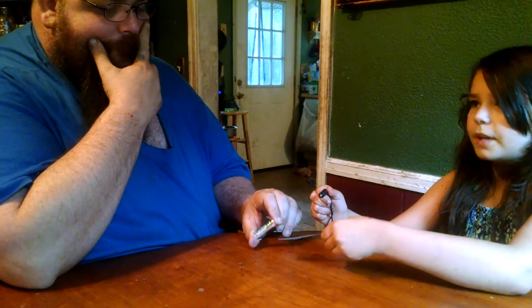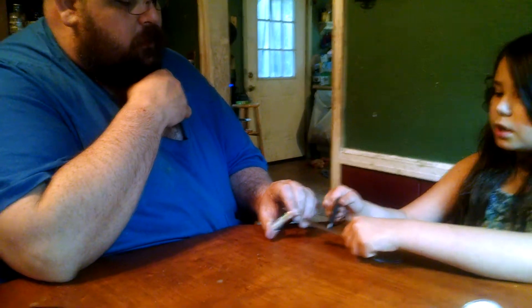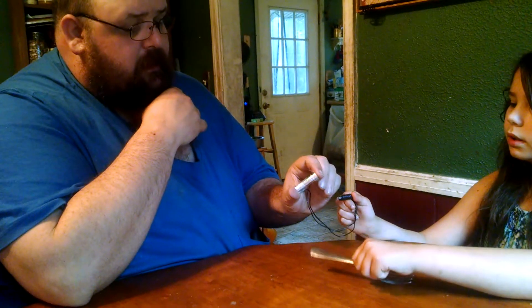Unless you take the tape off. Yeah, that's a pretty good strong magnet, isn't it? What size battery are we using? This is a double-A battery.